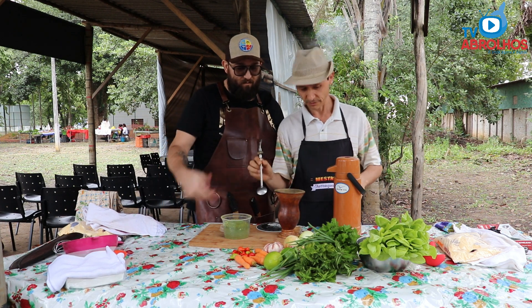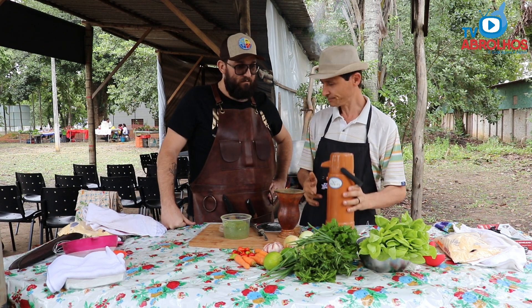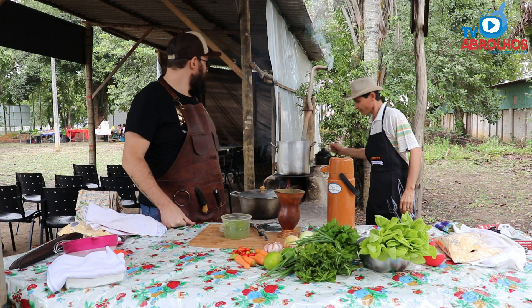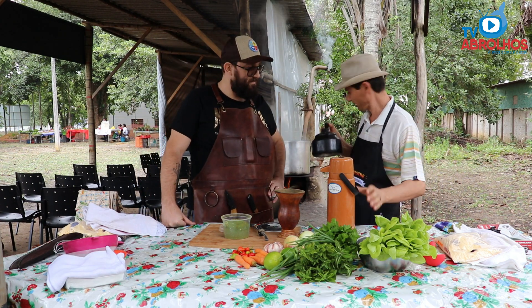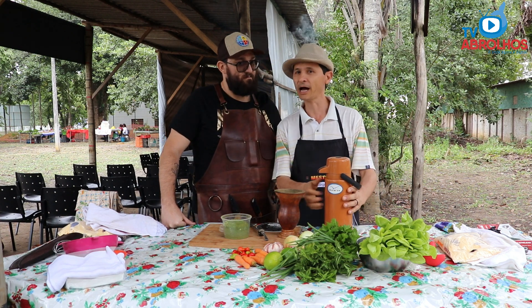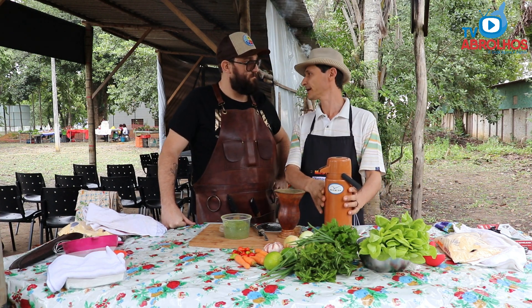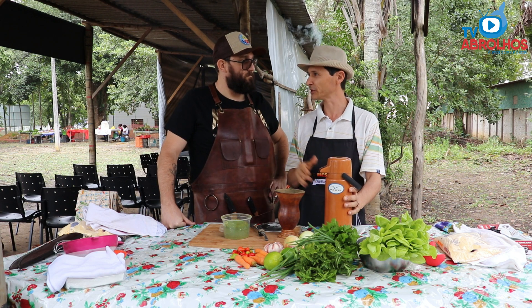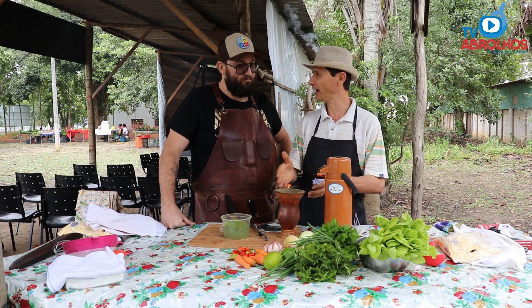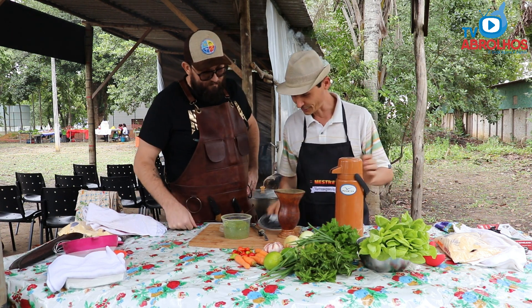We already have water at 70 degrees. The temperature is not 99 degrees for Chimarrão — it's lower so as not to burn the herb or the mouth. That's the correct way. Let's go then.